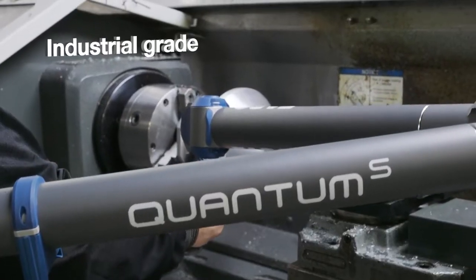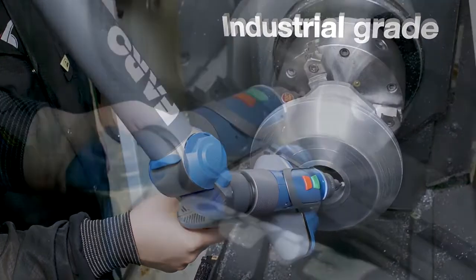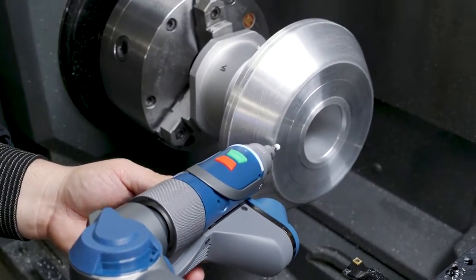It is an industrial grade metrology device designed for inspection, CAD to part analysis, and reverse engineering applications on parts and assemblies.